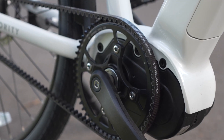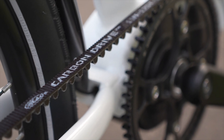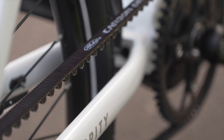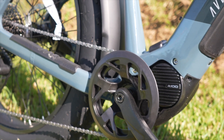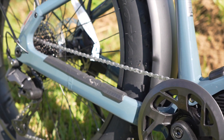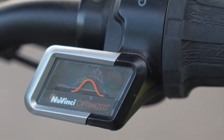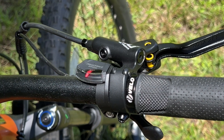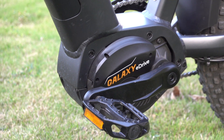But mid-drives have some downsides too. First off, they're almost always more expensive — you'll usually pay at least several hundred dollars more for the same bike if it has a mid-drive instead of a hub motor. They also put more wear and tear on your drivetrain because all that motor power is going through your chain or belt. So you might be replacing parts like your chain, cassette, or belt sooner than expected, especially if you're doing heavy riding or using the throttle a lot. And for people who just want a simple, low-maintenance bike to cruise around town, all that gear shifting and mechanical complexity can be more annoying than helpful.